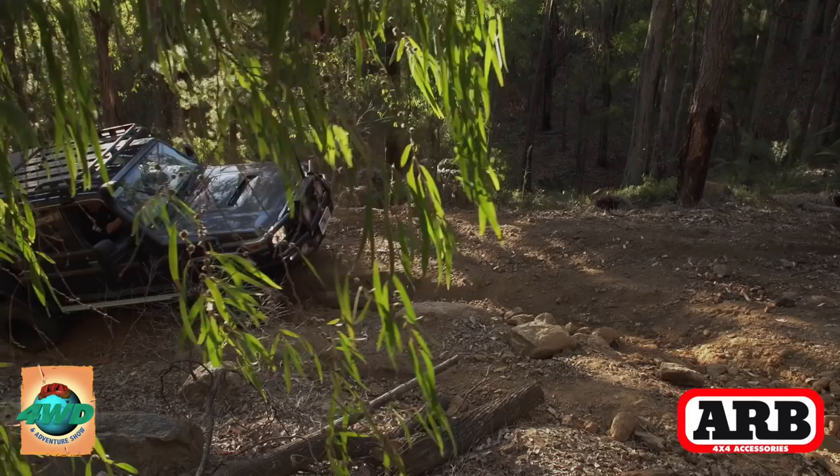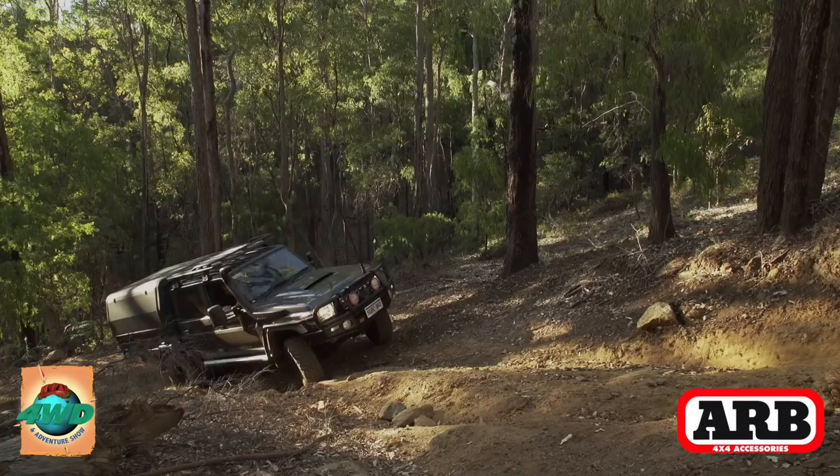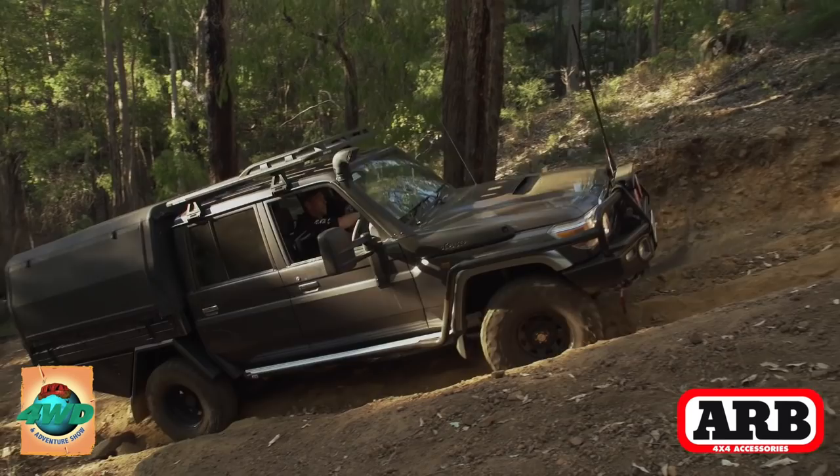Good quality suspension — you can't beat it, it does transform your car. Yeah, it's huge. It's gone from being a bit of a truck to having that hybrid mix of being a good car on the highway but also just awesome off-road.